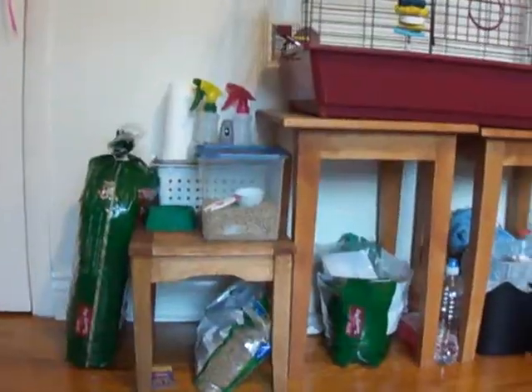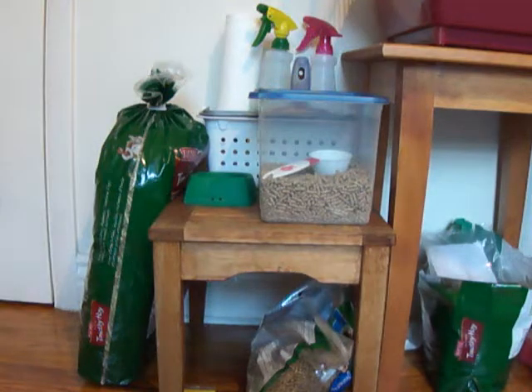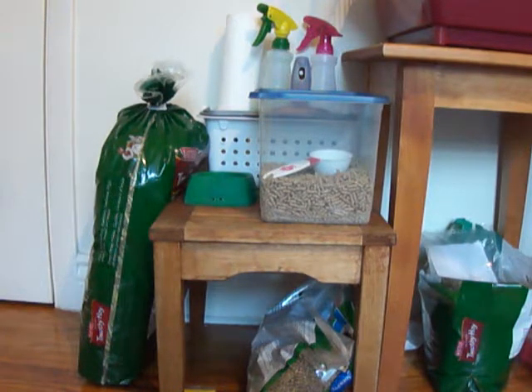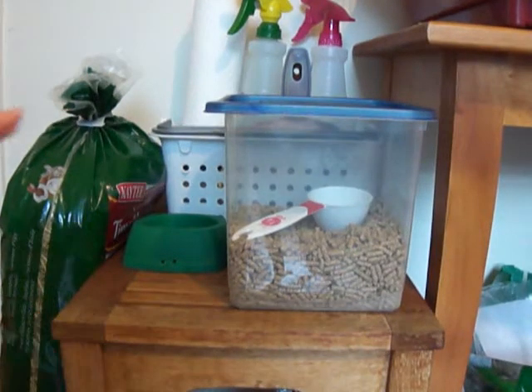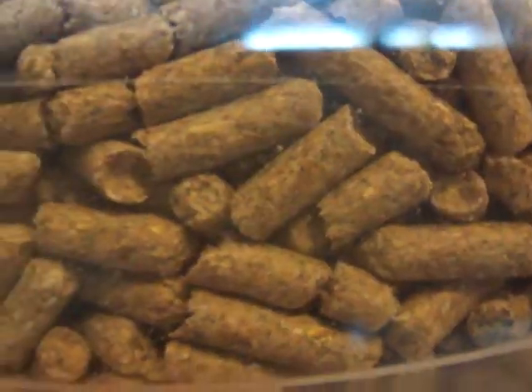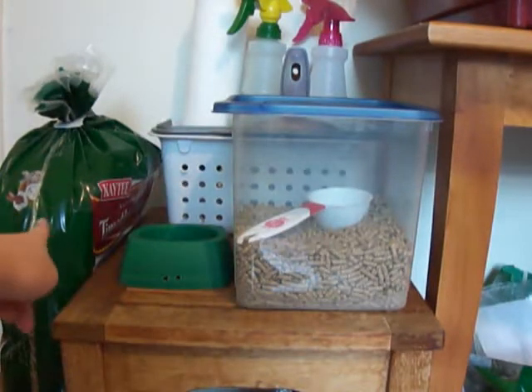Here's the overview. This is where I mainly organized it more — it's so much neater and easier for me to get things. I added this little table here. Right here I have his food, which is just his plain pellets. Right here I have his veggie bowl, and on the side over here is just an extra bag of hay.